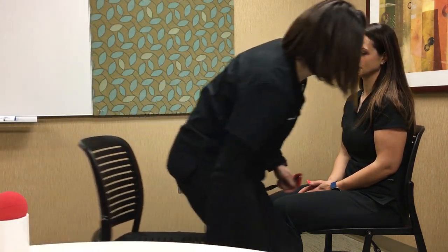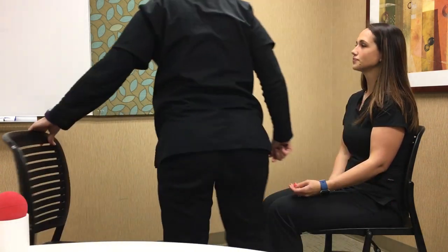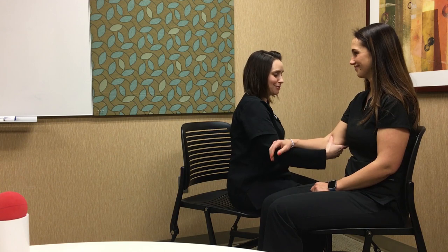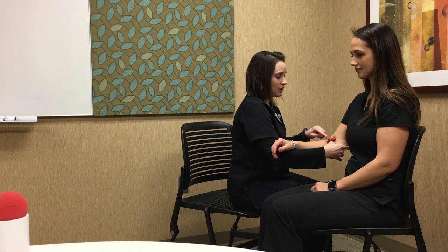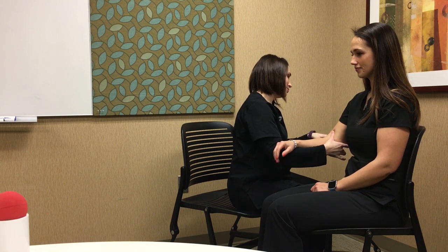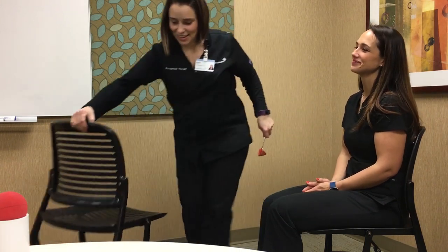The easiest way to find the bicep and tricep reflex is to support their arm on yours. Palpate the tendon and then test right on that — you'll feel a muscle twitch. You do it on both the affected and unaffected side. It's a little more difficult with your non-dominant hand because you have to hit them awkwardly. Same thing: palpate the tendon.